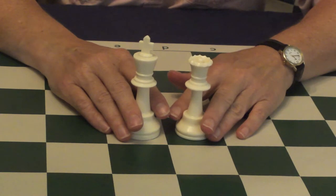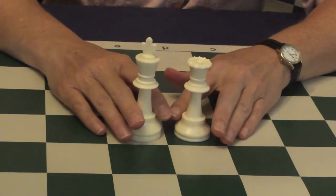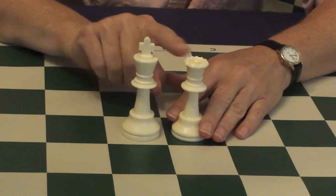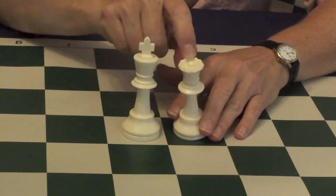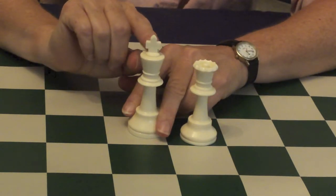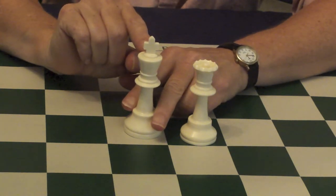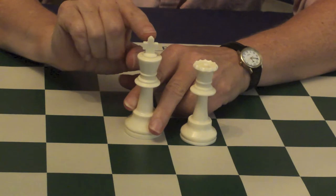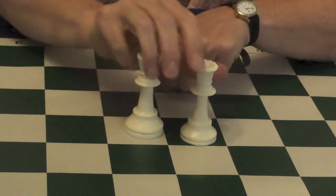The two most important pieces in a chess game are the queen and the king. You can tell the difference between the king and the queen by their crowns. The queen has a fashionable jeweled crown with a jewel in the center. The king has a crown with a cross at the top. In the days of kings and queens, the king used to be the head of the Christian church, and so his crown will have a cross at the top. That's the king and queen.